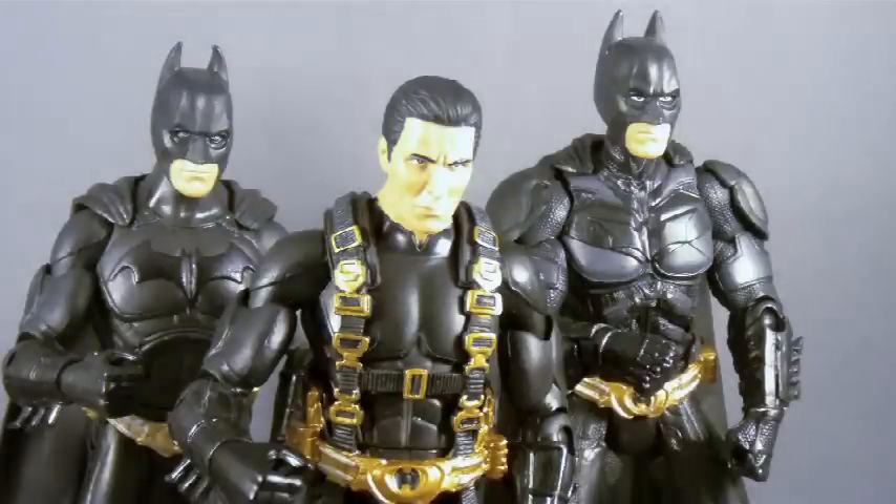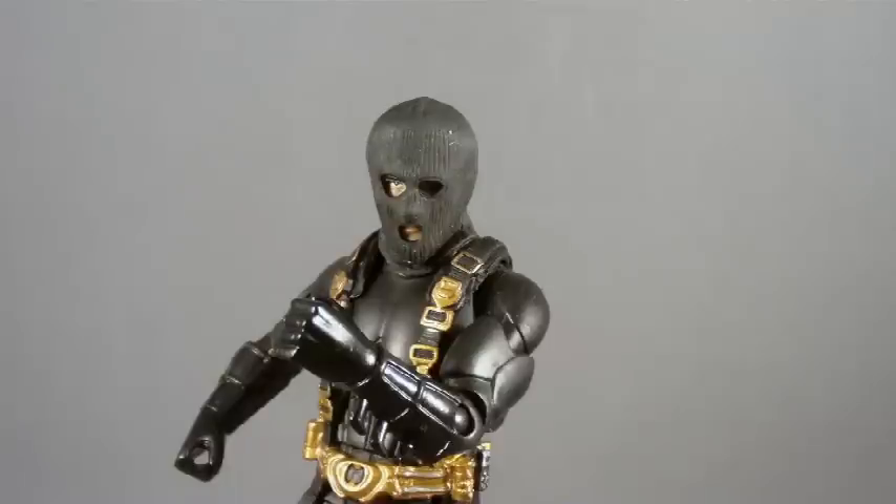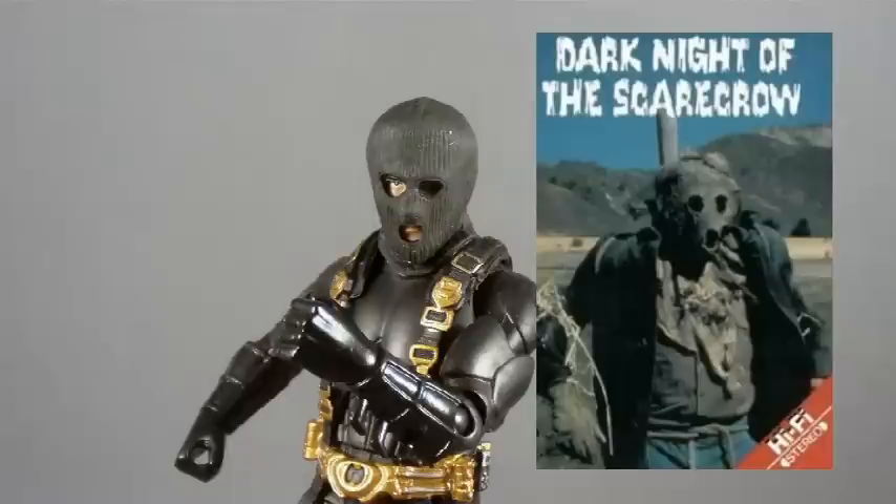Still, he's not the one we're here to see. Although, as an added bonus, he does come with this accessory — a pull-on ski mask. Although it does make him look a little bit more like the Dark Knight of the Scarecrow than the Dark Knight Detective. But hey, you can't win them all.